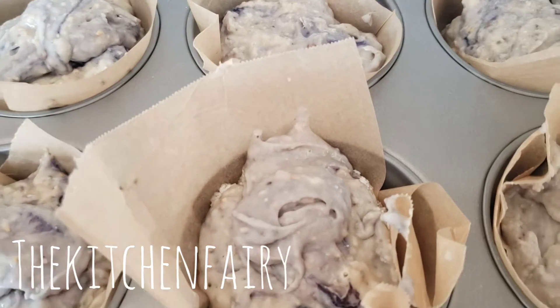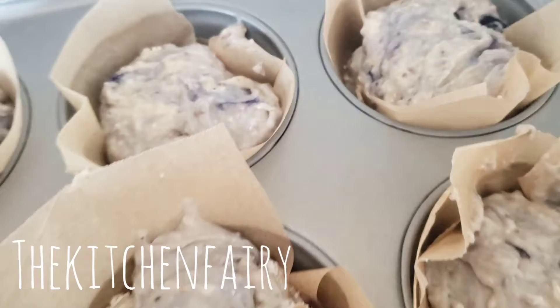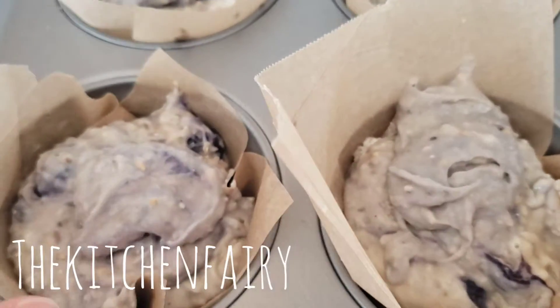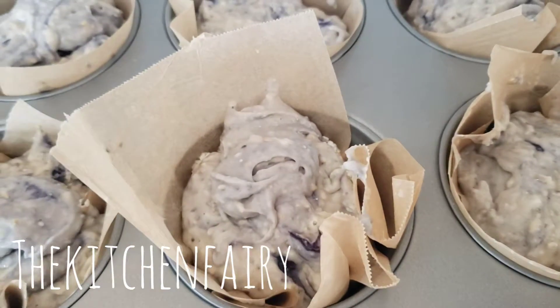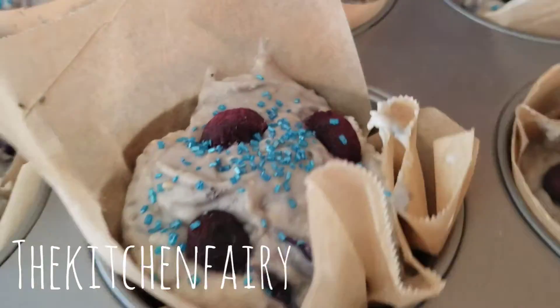You can bake it right away for 20 minutes at 375°F, but you can also sprinkle them with large sparkling sugar or add more blueberries on top. In my case I use blue sprinkle sugar because this is a blueberry muffin.